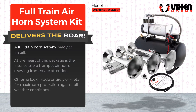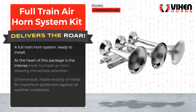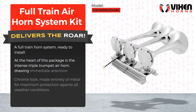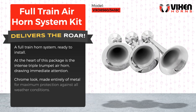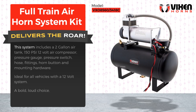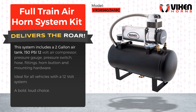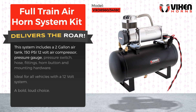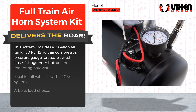A full train horn system ready to install. At the heart of this package is the intense dribble trumpet air horn, drawing immediate attention. Chrome look, made entirely of metal for maximum protection against all weather conditions. This system includes a two-gallon air tank, 150 PSI 12-bolt air compressor, pressure gauge, pressure switch, hose fittings, horn button, and